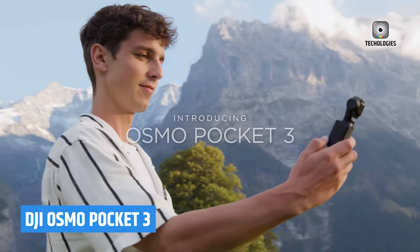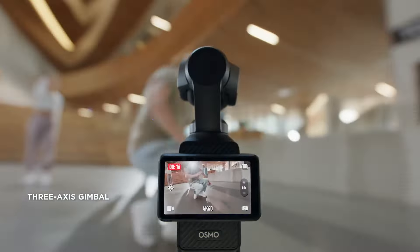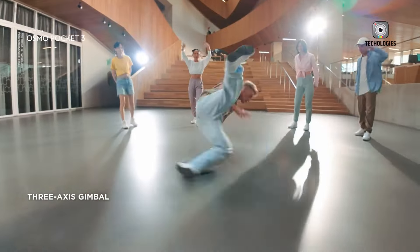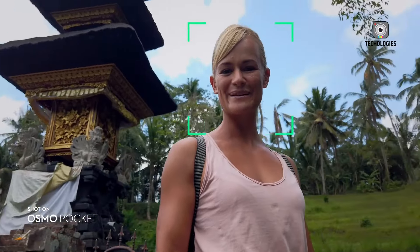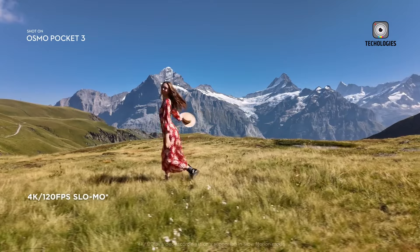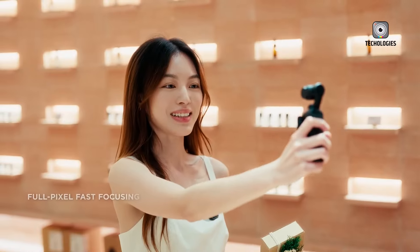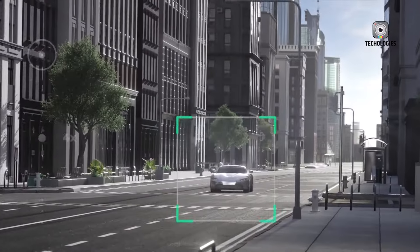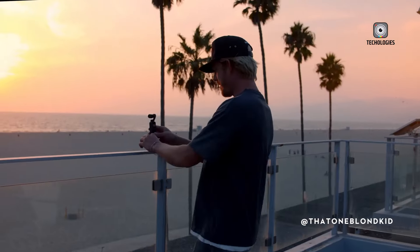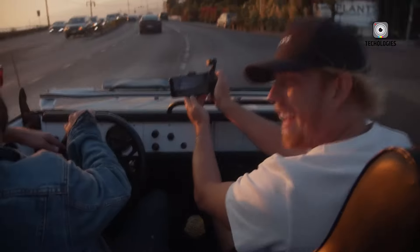In October 2023, DJI launched the Osmo Pocket 3, which pushed the capabilities of handheld cameras even further. This version features a larger 1-inch sensor and a 2-inch rotatable touchscreen, resulting in better image quality and improved user experience. The larger sensor is crucial for capturing clearer images with more detail and depth, even in low-light conditions, addressing a key limitation of smaller sensors.